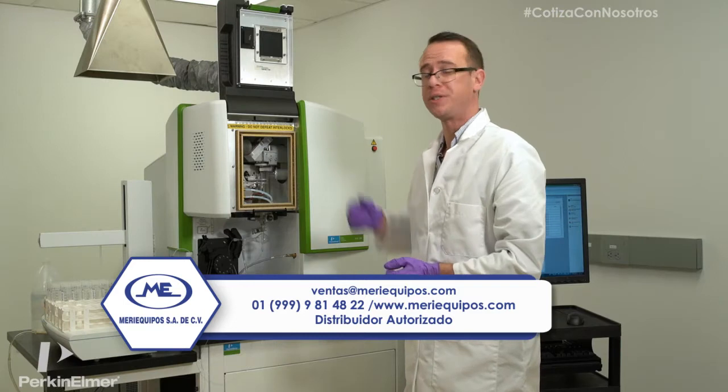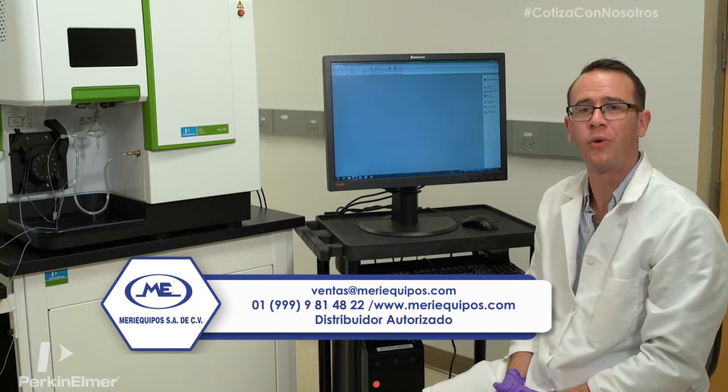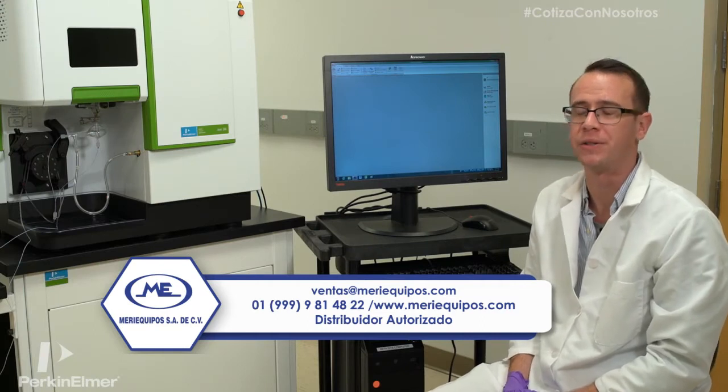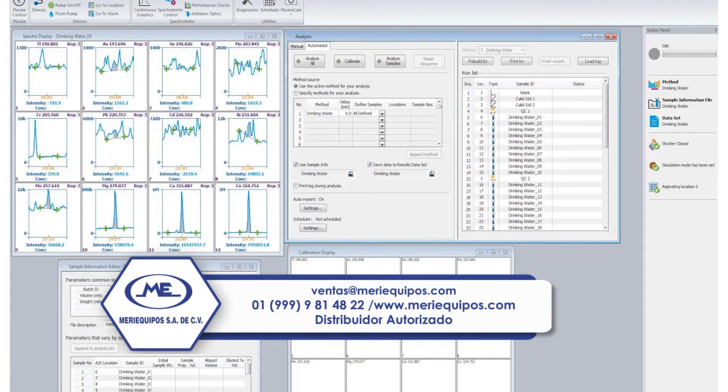Now that we've got that all set, we close the door and we're ready to run. Now that the hardware is all set, we're ready to run an analysis. Let's start by opening a workspace. Today we're going to do a simple drinking water analysis, and you can see I've got my workspace open. We're analyzing a variety of analytes.